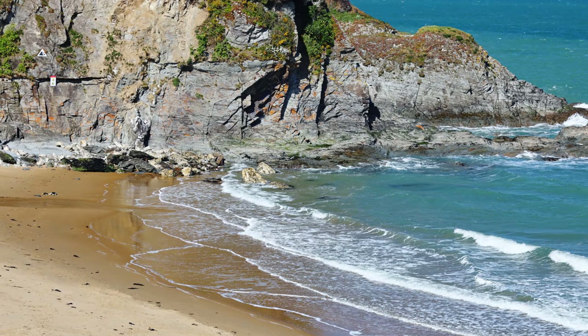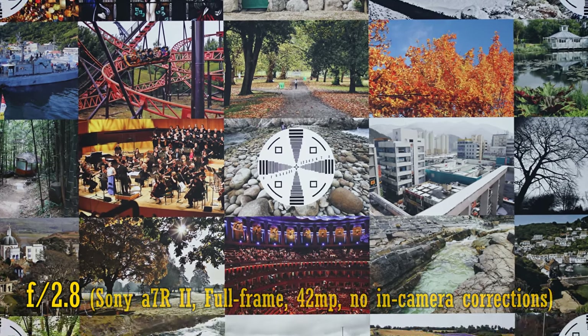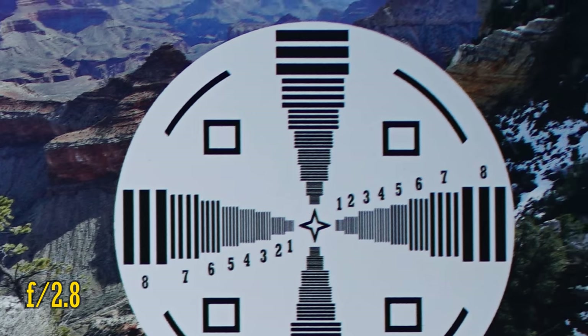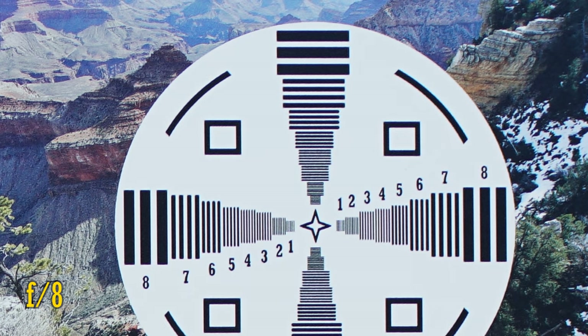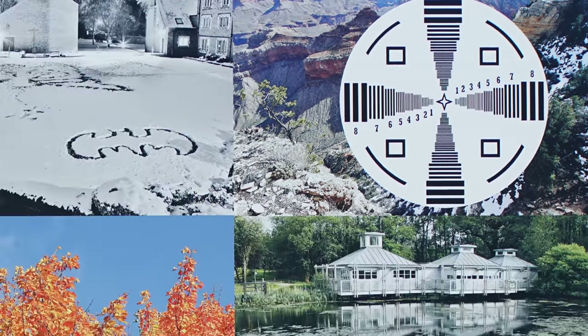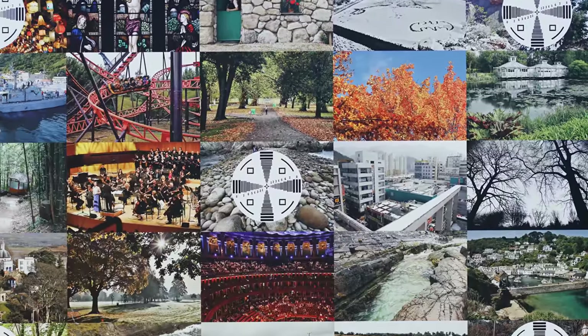Let's look at image quality, starting on a full frame camera — I'm adapting it onto my Sony A7R II with its 42 megapixel sensor. At f2.8, the middle of the image is brilliantly sharp with good contrast. The corners will be softer, as you can see. Stop down to f4 or f5.6 for just tiny improvements there, but at f8, the corners finally look as good as the middle of the image. So it's a very good result on full frame, with good sharpness and contrast, but for best results in the corners you should stop down your aperture a little bit.